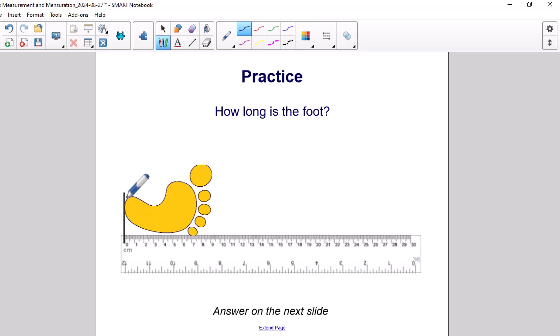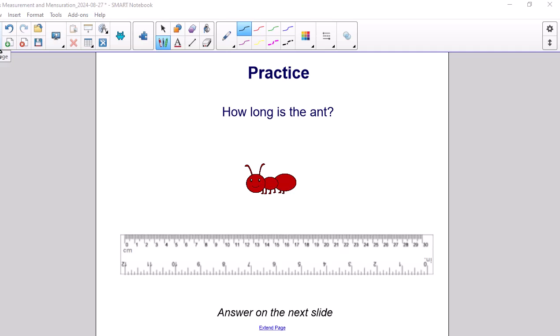Step 4: I'm going to place my finger, or in this case use the pen, at the end of the object to see which number is closest. It looks like the number that is closest is 9, which takes us to Step 5: we label the measurement. We see that the measurement is 9 cm.